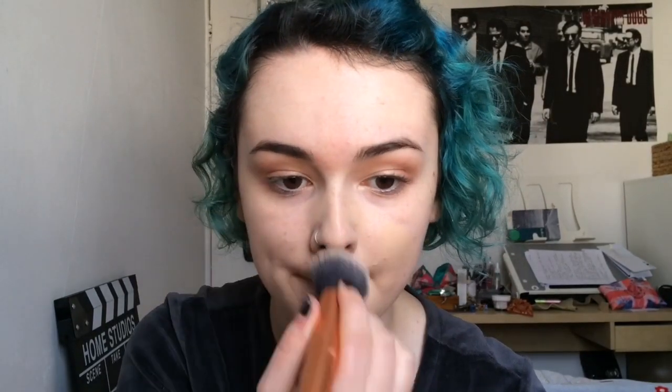Then I'm prepping my skin for foundation with the Porefessional Primer by Benefit, pushing that into all of my pores and problem areas, because flawless skin is vital for a film noir kind of look. I'm using Hello Flawless by Benefit in the lightest shade all over my face and blending it in with a Real Techniques buffing brush, making sure my skin looks flawless and layering up the coverage where I need it.